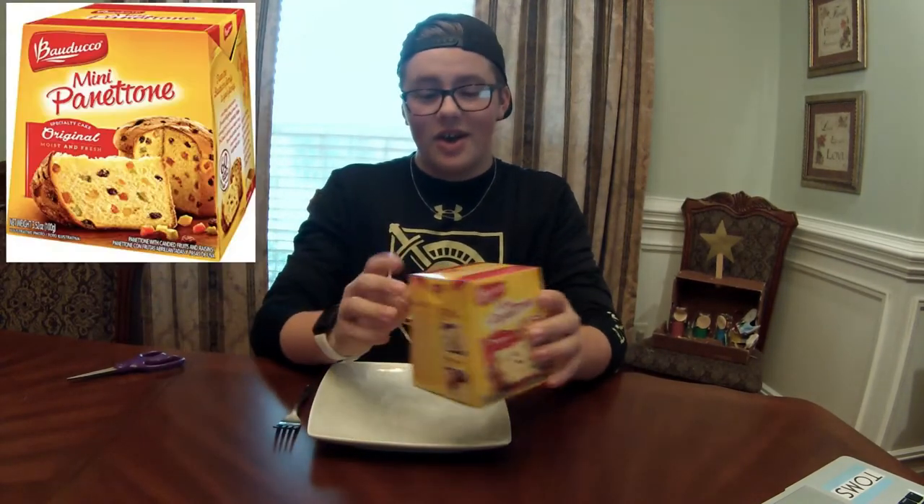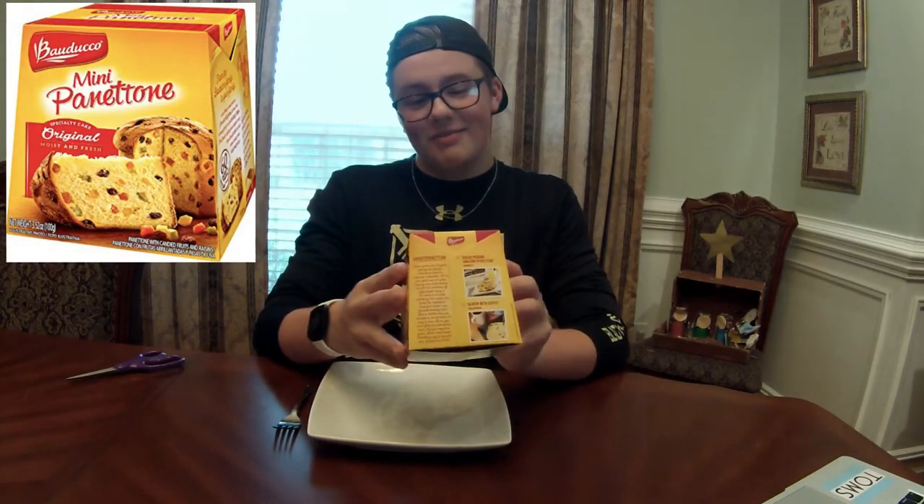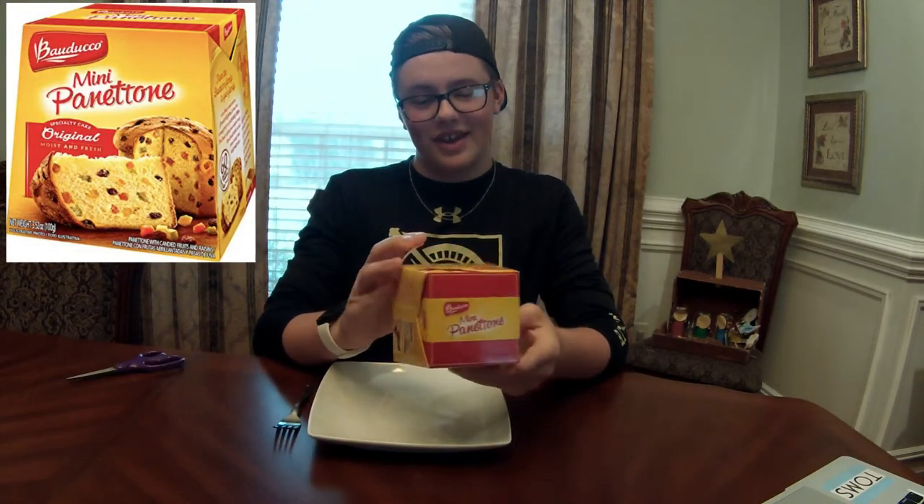Hey, what is going on everybody? My name is Will Wilson and welcome to the first episode of Munch Mania. On this channel I'm going to be eating a bunch of fun stuff and then talking about it. First up today we have Baduchio Mini Pantatone, and I haven't eaten it, smelled it, or even tried it before, so let's go right into the review.